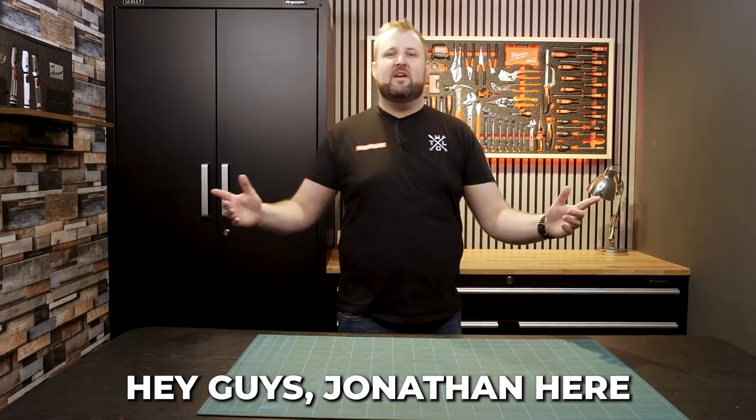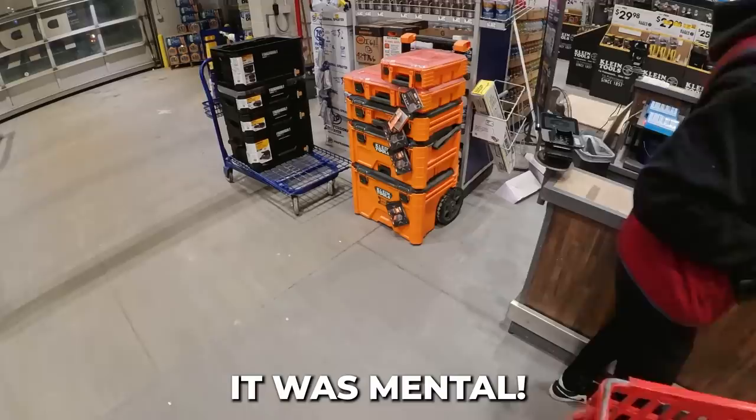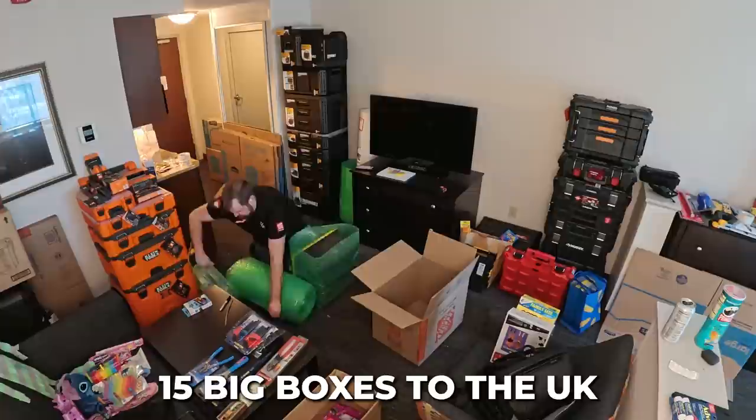Hey guys, Jonathan here, and I am fresh back from the States. I picked up a huge amount of toolboxes — Tough Built, Flex, Klein Modbox, Husky, Rigid Pro Draw System. It was mental. I bought loads and loads of toolboxes, shipped them back in 15 big boxes to the UK, and that video is right here if you want to go check it out.